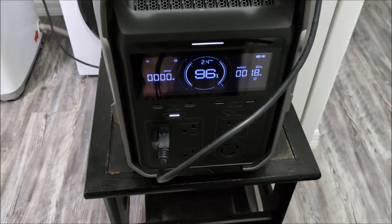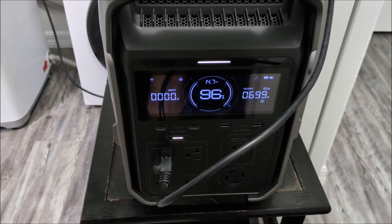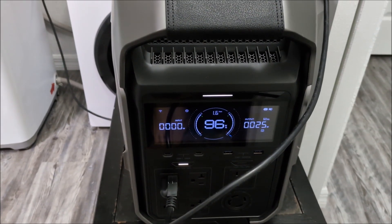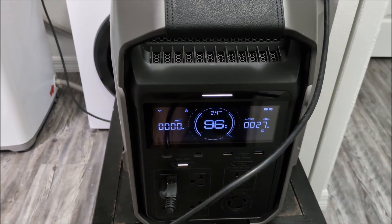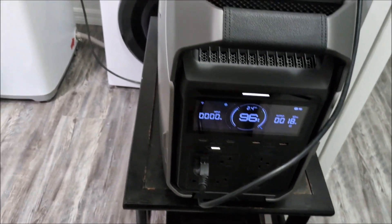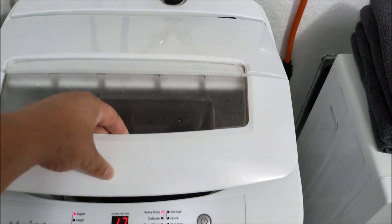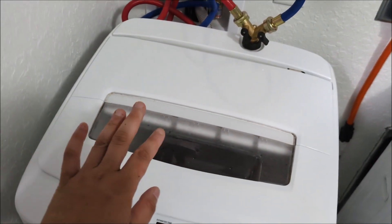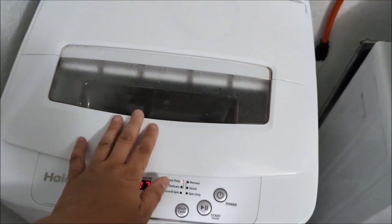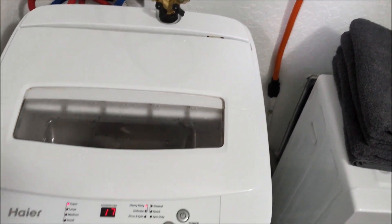It's doing a spray rinse right now, and occasionally — there we go — when it spun up a bit, it got all the way up to 700 watts, but only briefly. We're at 96%. I closed the lid because during the spray rinse, water can spray all over the place. I modified the lid switch so I can use this while it's open — normally while it's spinning you can't open it, but I have no kids around who could harm themselves.